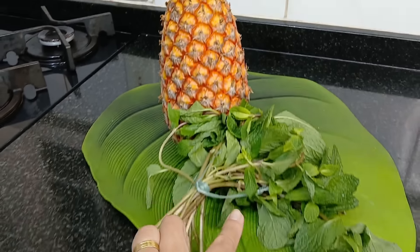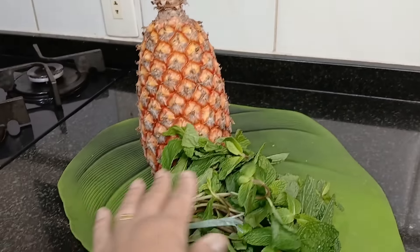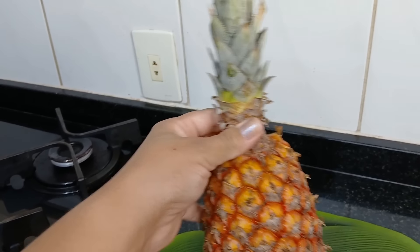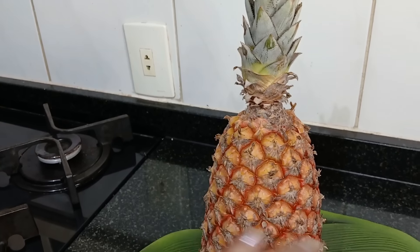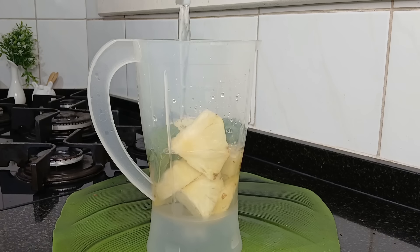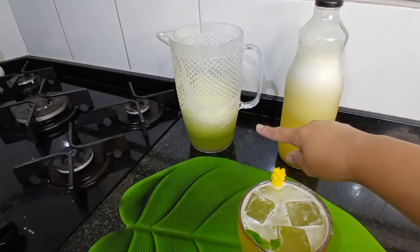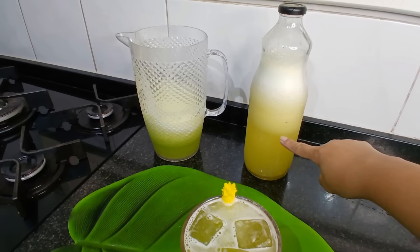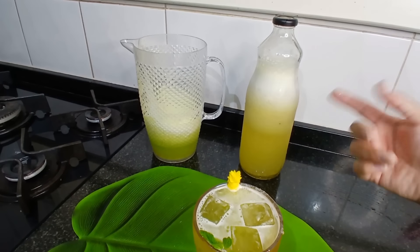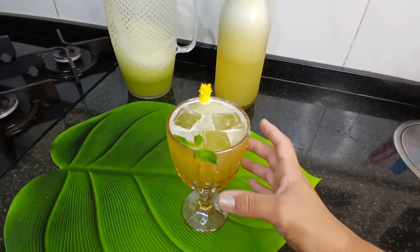I decided to also make a suco de abacaxi com hortelã — two refreshing things to eat with the quibe. There's plenty of hortelã here and I need to use it. My sogro actually sent me this abacaxi. I already blended the juice — made about half a jarra with hortelã. I kept a separate bottle of plain juice because I wasn't sure if the hortelã would amargo if left overnight. So I left it separate and tomorrow when it's time to drink, I'll add fresh hortelã.